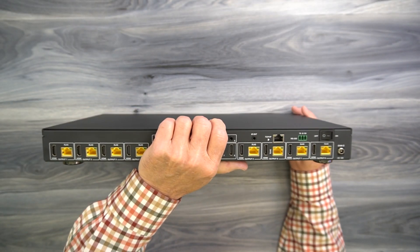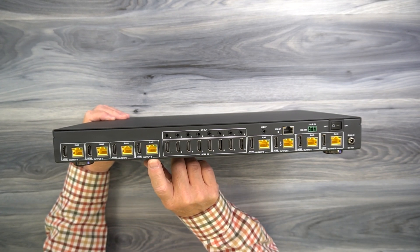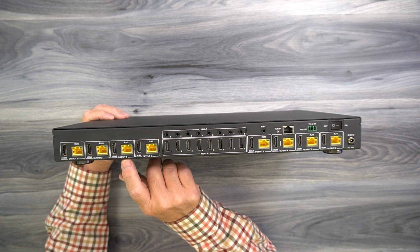On the rear of the unit, where you'll make all your connections, starting on the left you'll find four outputs, one through four, and four more here, five through eight. These are where you'll connect your displays.